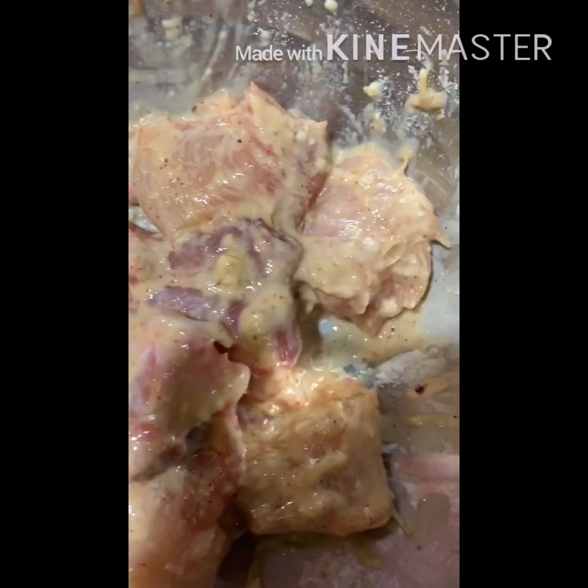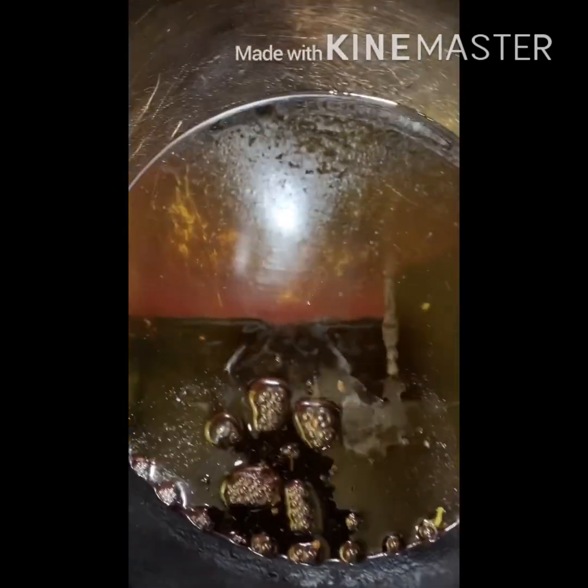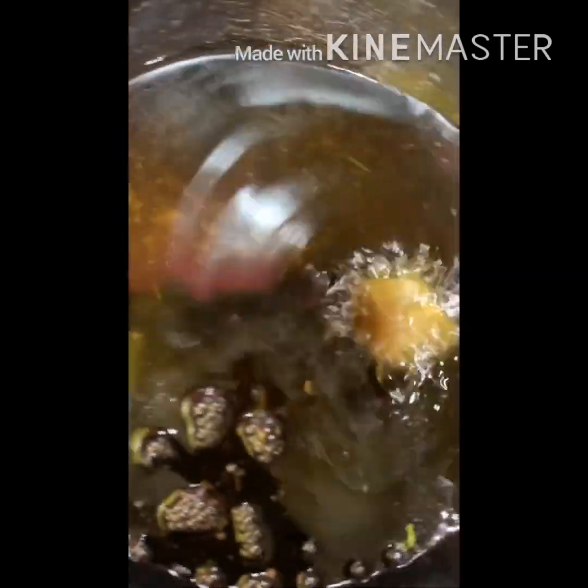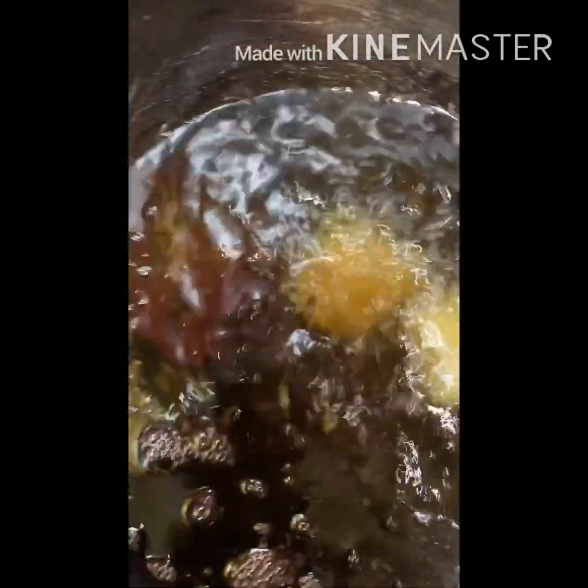Now it's time to fry. My oil is hot already — let's check, yes, my oil is already hot. I am putting the chicken in one by one. Let's wait.